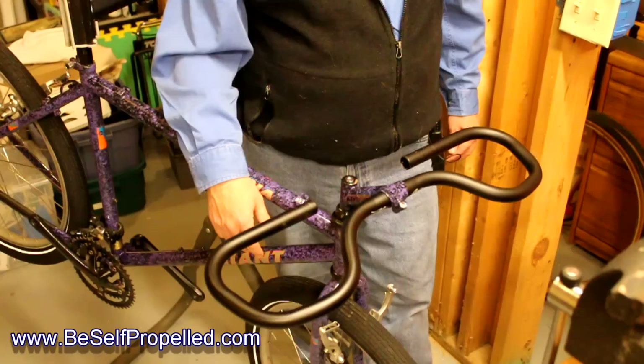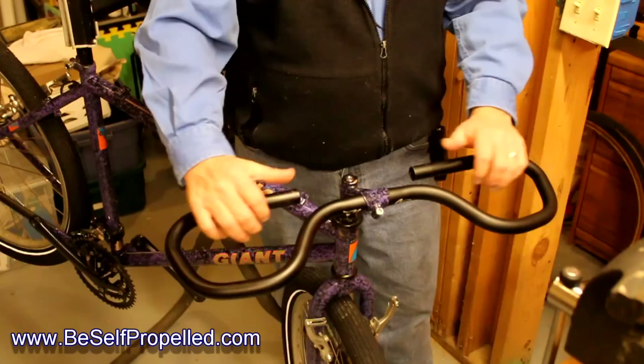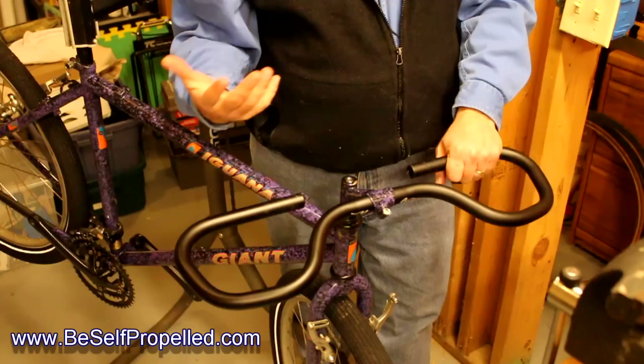I'm putting a newer shifter on — not the original Suntour that was on this Giant, but some Shimano componentry. What you see here is it gives me three hand positions: one here, one here, and one here. So I can sit more vertical, kind of like the hoods on a road bike, and then lean forward a little bit more if it's a windy day. The bottom line is keeping your hands from going numb by giving you multiple hand positions.